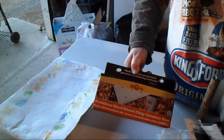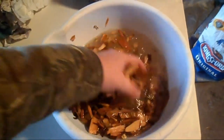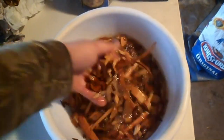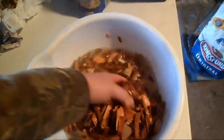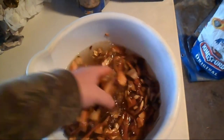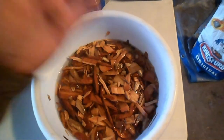During the 20 minute soaking period we're going to keep mixing the wood to make sure it gets evenly wet. Since I'm using two different types of wood, I'm making sure they mix together so we don't get too much of one type. For those of you who have never done anything like this before, hopefully this will help you out.